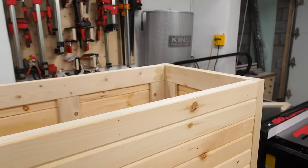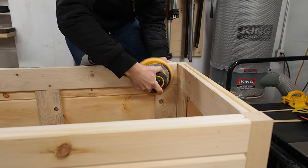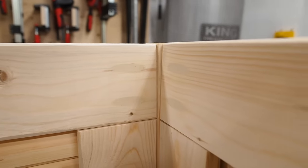By now the wood filler has dried, so I can just sand away the excess using my orbital sander. And voila — once the storage chest is complete, they'll barely be noticeable at all.